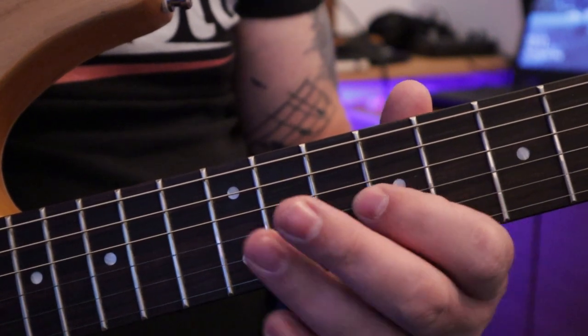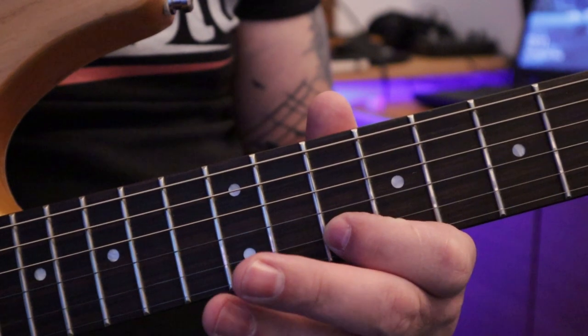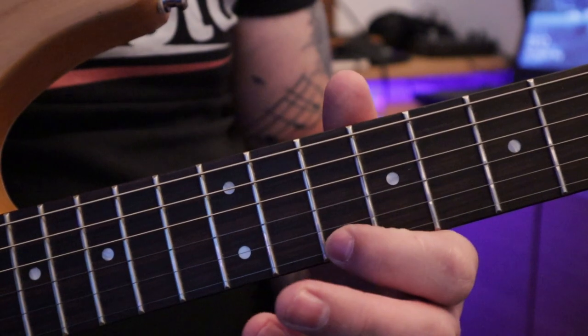G string: 9, 12. B string: 10, 13 — because of the kink in the tuning. And then thin E string: 10, 12.